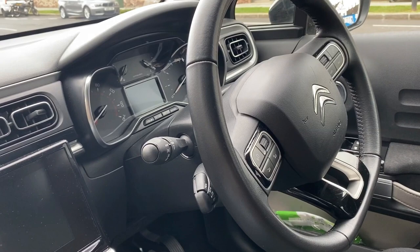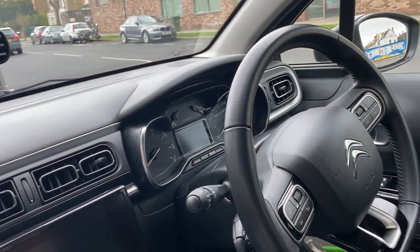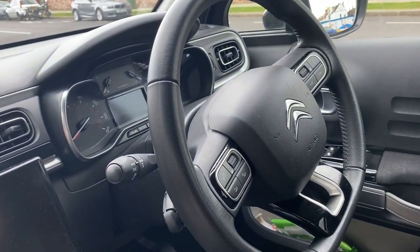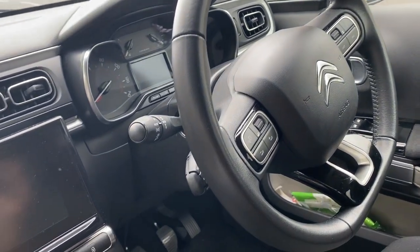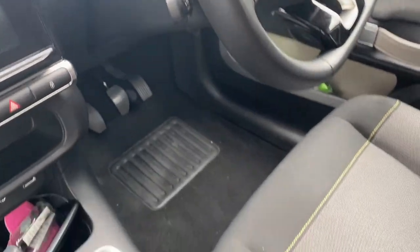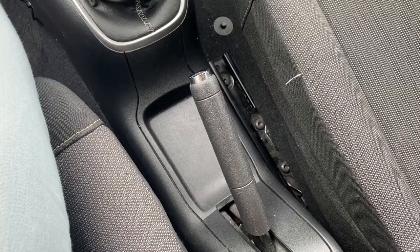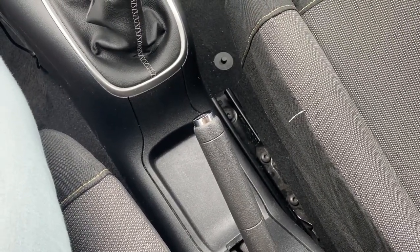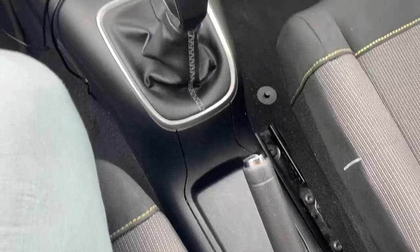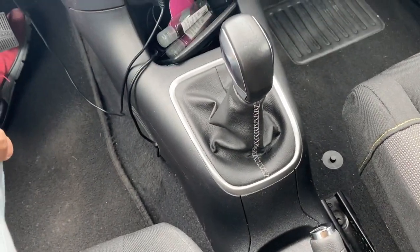Once you have adjusted all your mirrors and you're in a comfortable seating position with your seat belt on, the next thing is how to start your car and what are the two safety checks to do. First, you want to make sure that your door is shut properly, and then check that your handbrake is on. This handbrake is the traditional one — in some cars like certain German cars it might be near your clutch pedal, so ask your driving instructor if it differs from what I'm showing you.